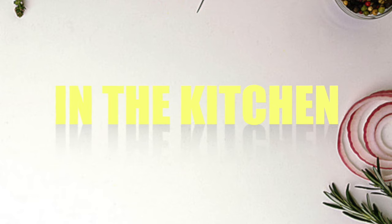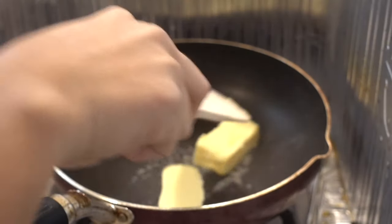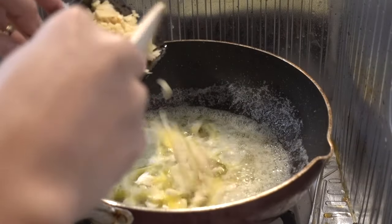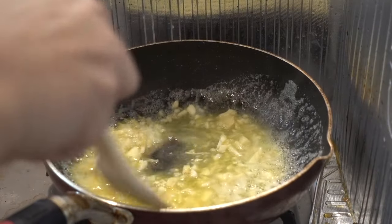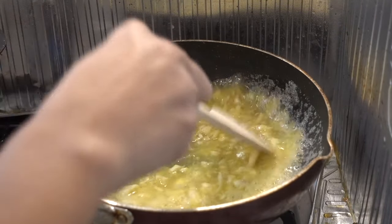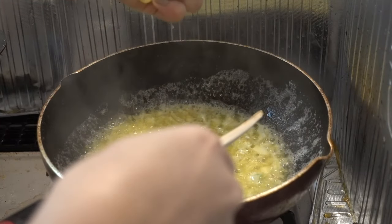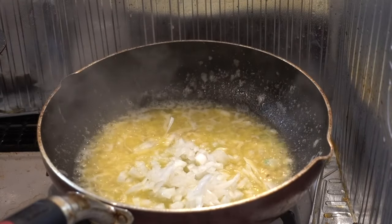Now let's bounce right into the kitchen. After preheating our pan we're gonna put our butter in there and melt it, then we're gonna put our ginger and garlic in at the same time and cook it. Once they're a little bit brownish we're gonna squeeze our lemon right in there and also put our onion.